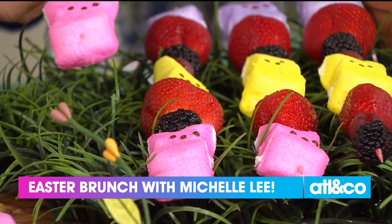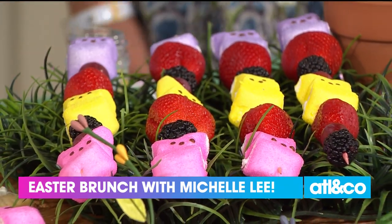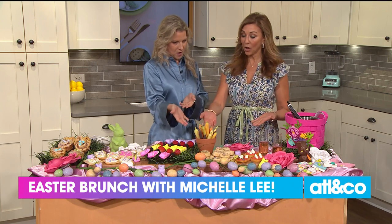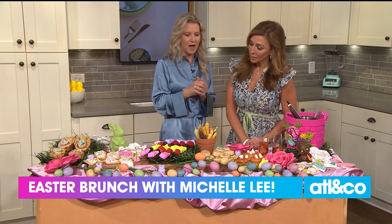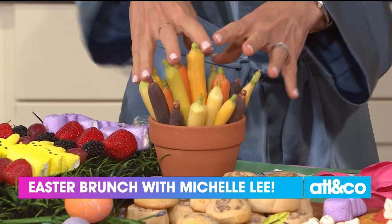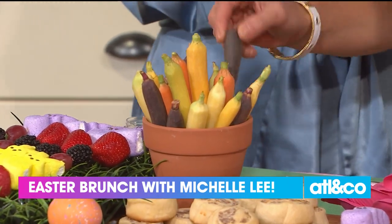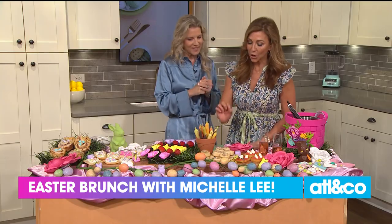Next up, we all need a little fruit, but on Easter it's okay to put some marshmallows on it. We have these skewers that are marshmallow bunnies with fruit in the middle — easy, for our healthy treat. And every bunny's favorite: carrots in a terracotta pot, with ranch dressing at the bottom of the pot. Each carrot is dipped in the homemade ranch dressing. So adorable.